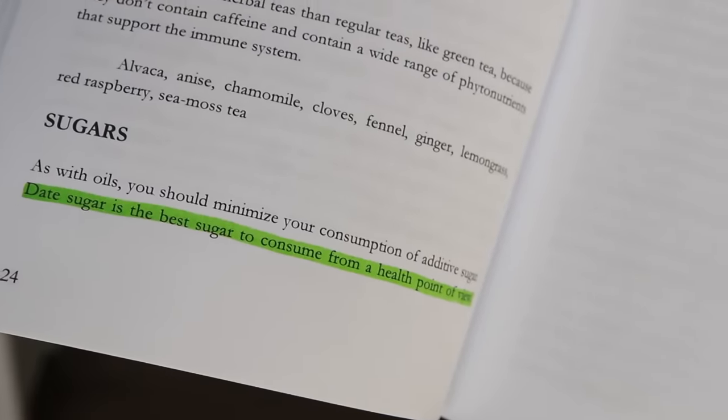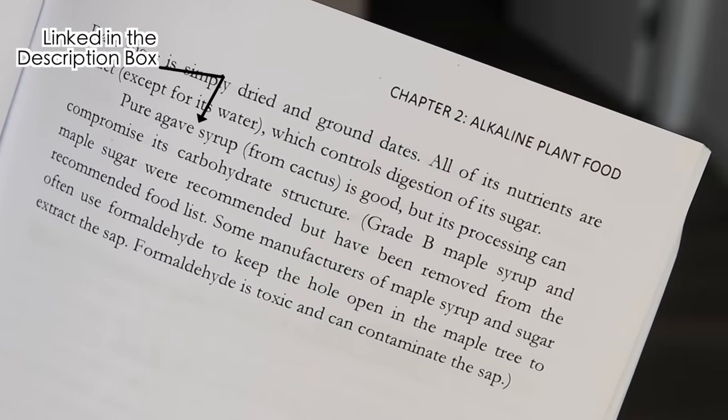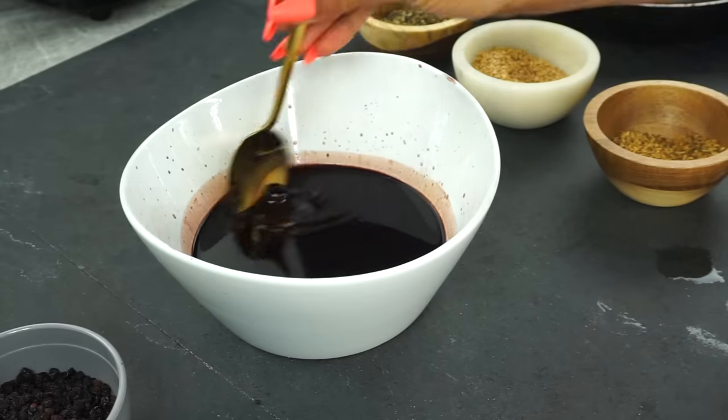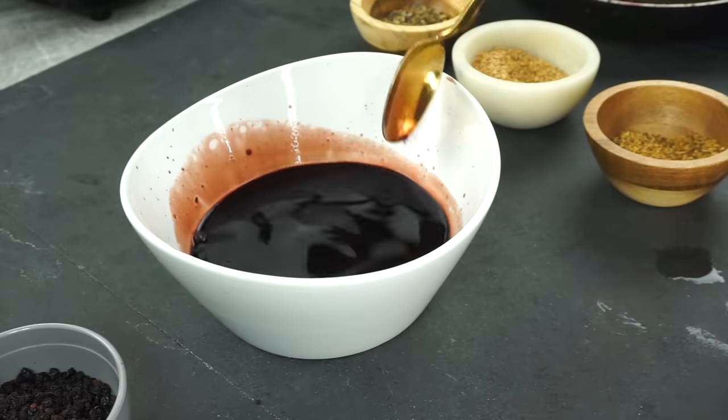I've been following some of the teachings in this book. It states that you should minimize your consumption of addictive sugar. Date sugar is the best sugar to consume from a health point of view — it is simply dried and ground dates with all nutrients intact. Pure agave syrup from cactus is good, but its processing can compromise its carbohydrate structure. Maple syrup was on the list but has since been removed. If you're not plant-based, you might opt for honey, which is said to have many beneficial properties. I personally don't use any sugar and just use lime juice.